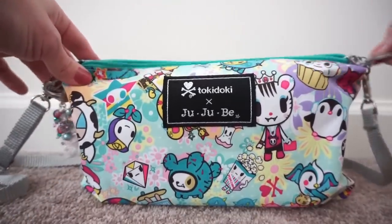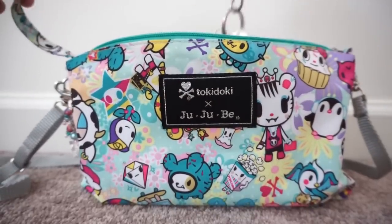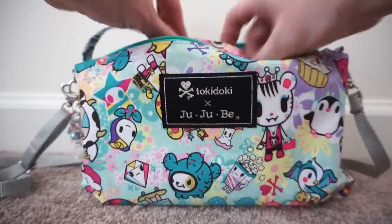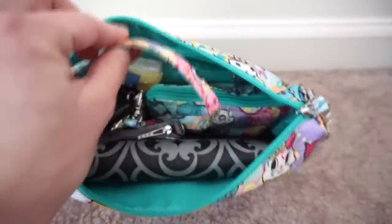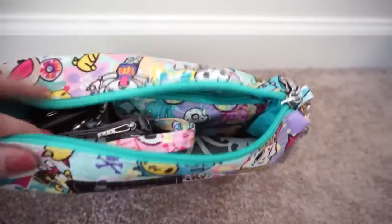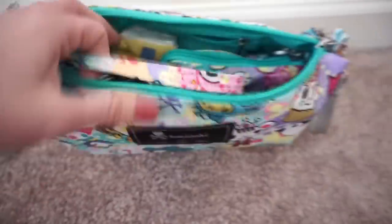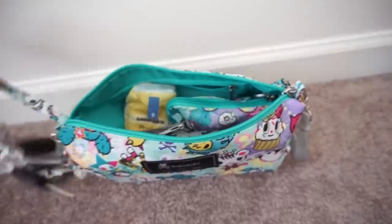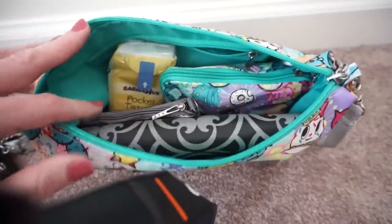Now I'm going to show you a little bit of how I have the inside set up. I have my keys on here, and the way it works is you just zip the bag closed over the strap and the strap is hidden inside. But if you need your keys, they are attached right there and it works really great — I do this all the time.